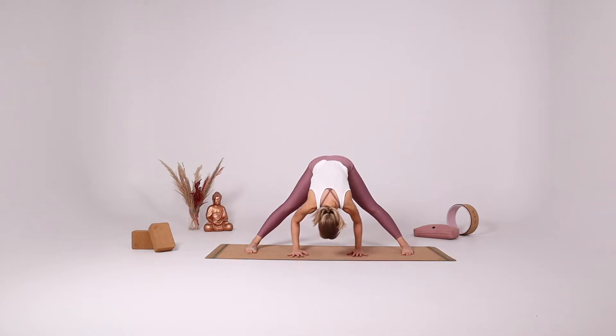Once again take a few deep breaths here. Feel the spine decompressing, feel the back of the legs gently stretching, and relax the body. Settle into the pose.